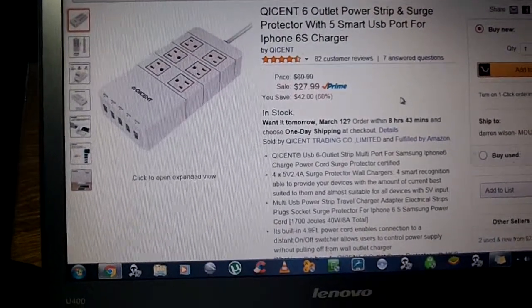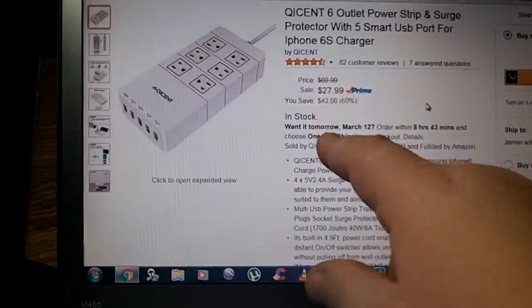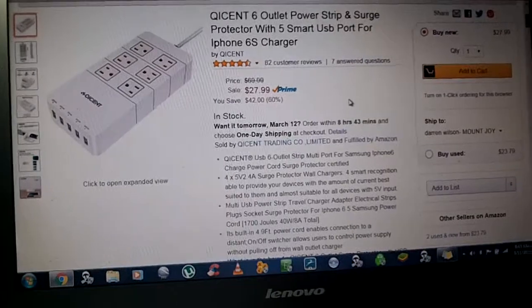But I love this one — six outlet power strip with five smart USB ports, all that for $27.99. Check them out, very good company. I want to thank them for sending me this product. Really liked it.